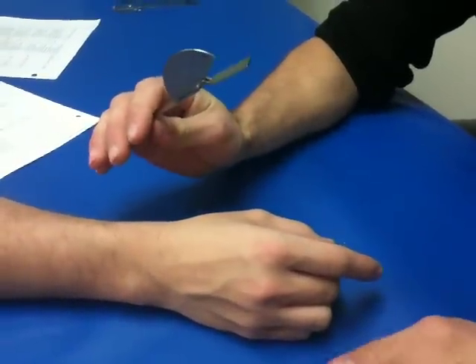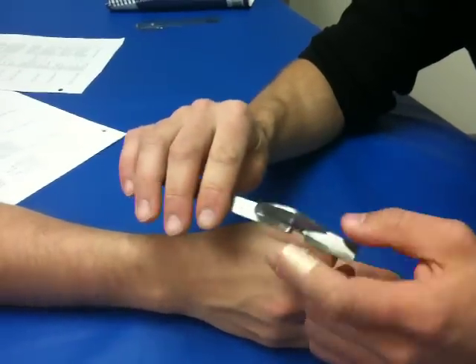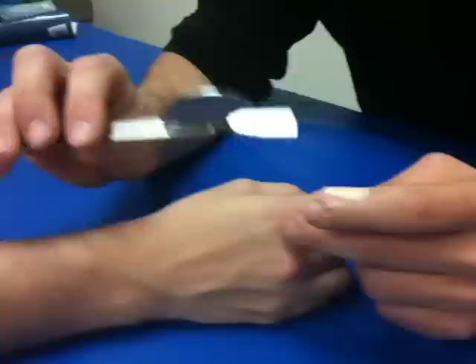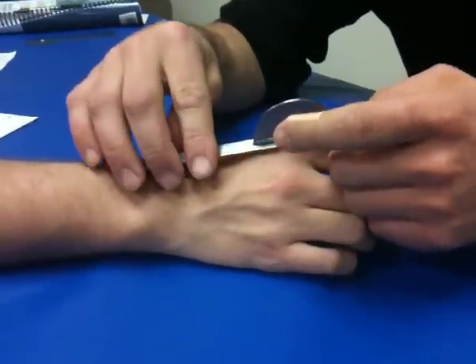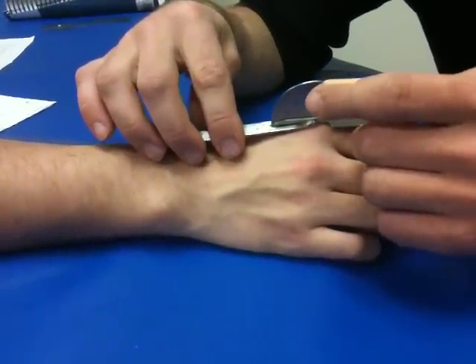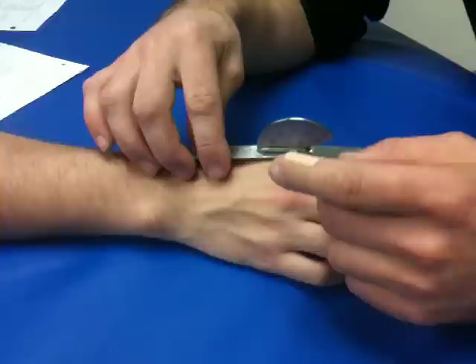This is digit 2's MCP flexion. You're going to put the fulcrum over the MCP joint, stationary arm over the second metacarpal, and the moveable arm over the midline of the second phalange.